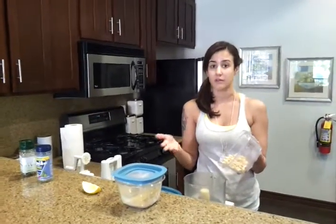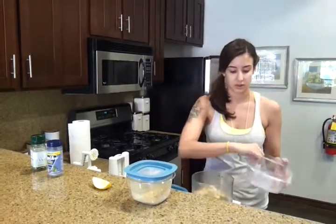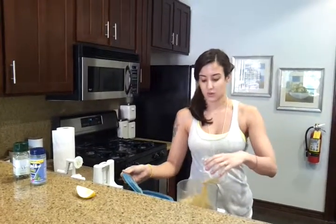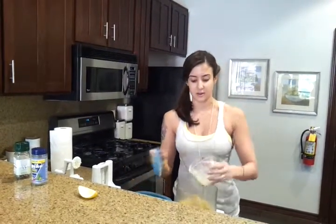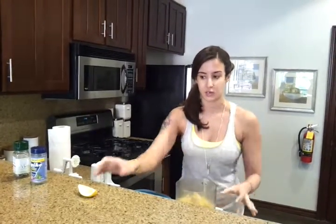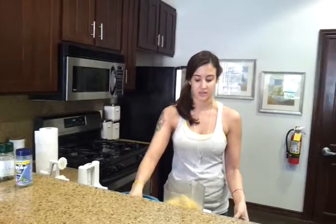Just put them in your food processor, Vitamix, whatever you've got, then add the nutritional yeast — this is what gives it the cheesy flavor. And literally you will never go back to eating regular parmesan cheese again. This is unbelievable.